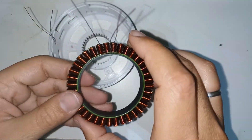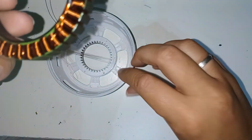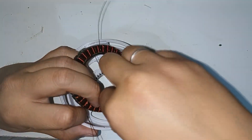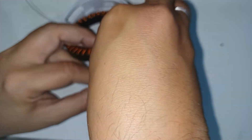The stator has been wound using the maximum amount of copper possible. A 0.4 square millimeter thread has been used and is wound 46 times in each groove. I have used a star termination connection. I introduce the cables of each phase through the conduits of the outer casing to be able to take them to the PCB, just like I did with the temperature sensor.